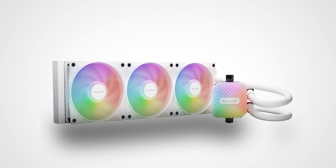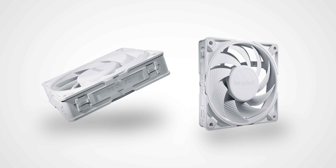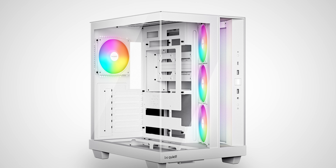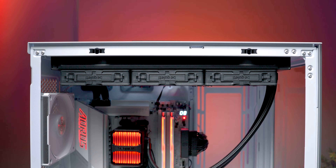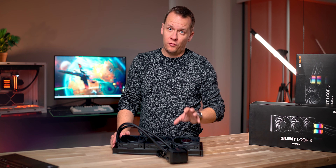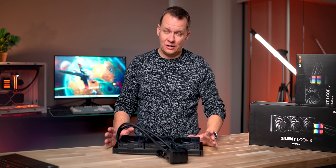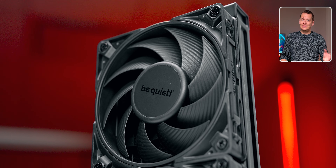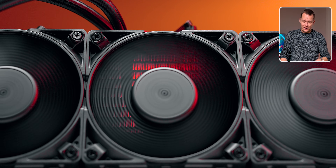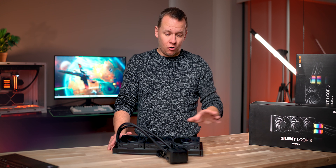I just wish Be Quiet would offer it in white like some of their other products — and that's a bit weird because the Silent Wings 4 fans used on this thing are available in white. So Be Quiet, I know you're watching — launch this thing in white please. And something else that's odd: the upside-down logos on the fans just bug me. Speaking of these fans, we tested the pro version when they were first released and they were some of the best fans on the market at the time, competing with the T30s in many respects. What Be Quiet is using here is actually a detuned non-pro version. It still runs to 2,500 RPM and they're supposed to get some amazing static pressure numbers. And if you listen to these, they are very, very good fans right across their RPM range.